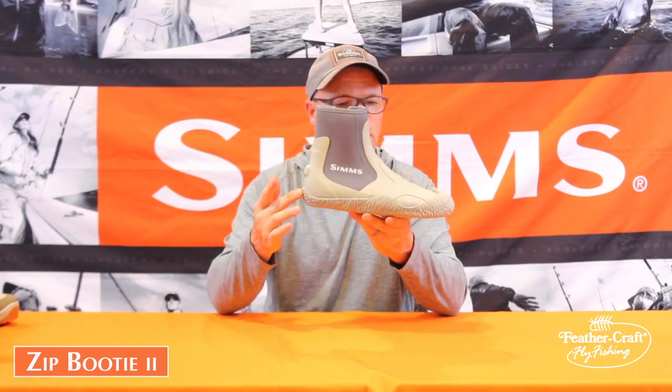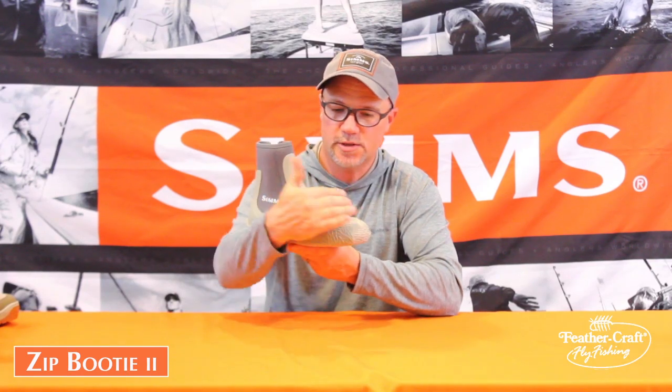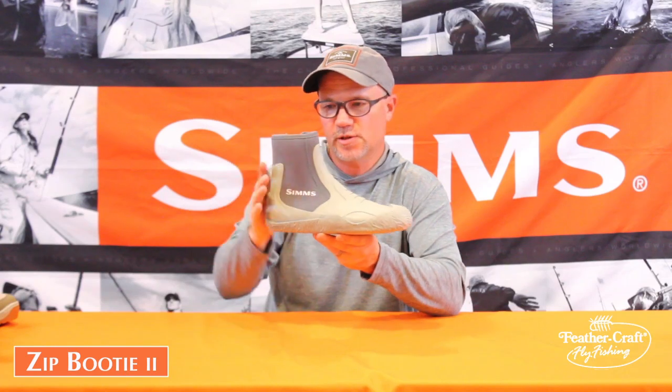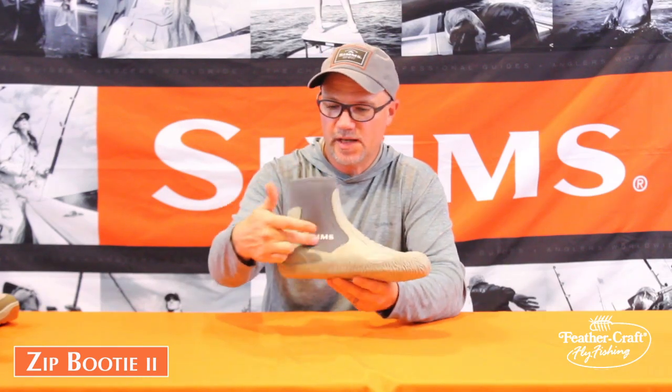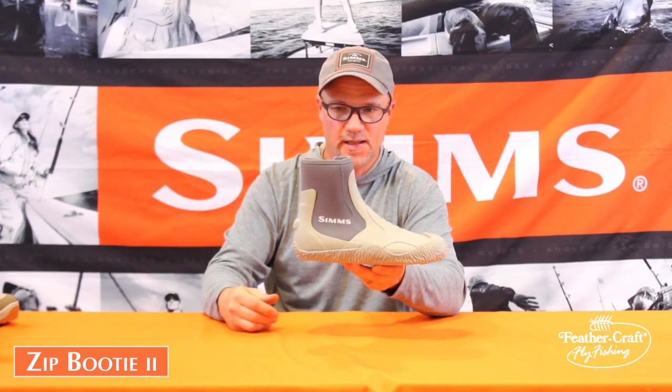It features a non-marking rubber outsole. It is a double vulcanized construction — one vulcanization for the outsole and one vulcanization for the upper. It does use a perforated neoprene to allow air and/or water to get in and out.